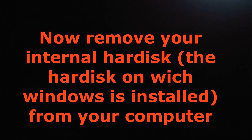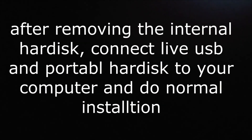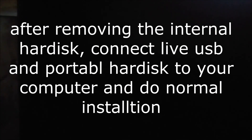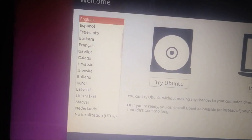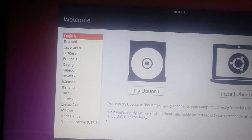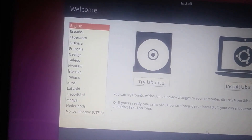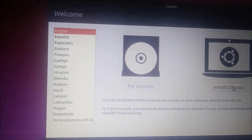Now connect your external hard drive and USB drive to your computer and turn it on. The computer directly booted from the live flash drive. Here you can see two options: 'Install Ubuntu' and 'Try Ubuntu'. We are going to select 'Install Ubuntu'.